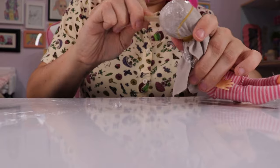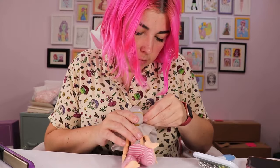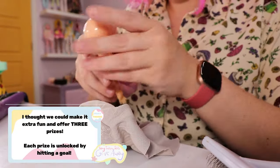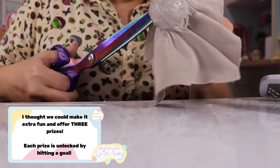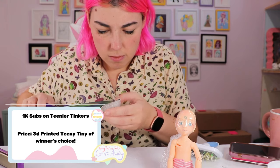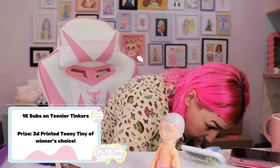So while I don't have time for a wig that will take 48 hours, I do have time to tell you about my idea for this giveaway or giveaways. Basically, I thought it would be really fun to have three possible giveaway prizes, each unlocked by hitting a goal. The first goal is hitting 1k subs on Teenier Tinkers, my second channel, and the prize would be a 3D printed teeny tiny of the winner's choice.